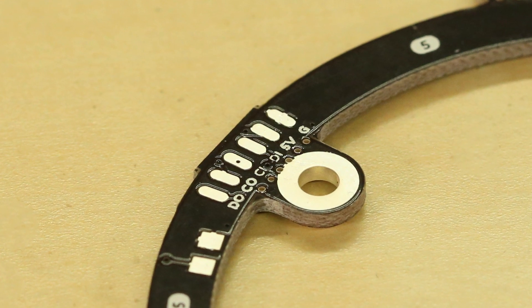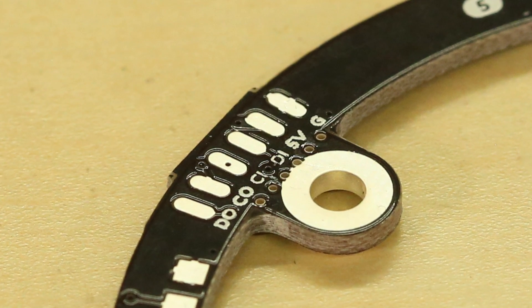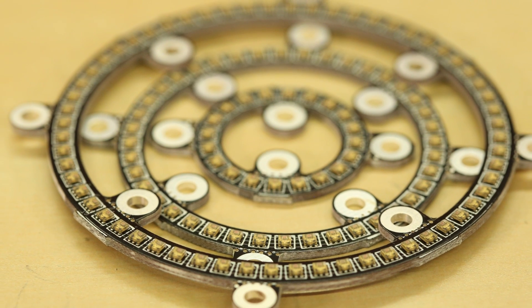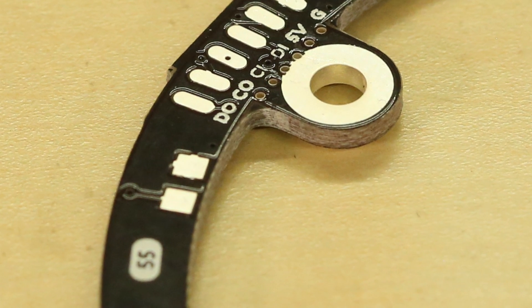We have solder pads for 5-volt, ground, data in and out, and clock in and out. In and out means that these rings can be daisy-chained together. Of course, when you start getting up into higher numbers of LEDs, you may need to add a decoupling capacitor between power and ground. No worries there, as we've added a small pair of solder pads to allow you to add a capacitor right on the back of the board.